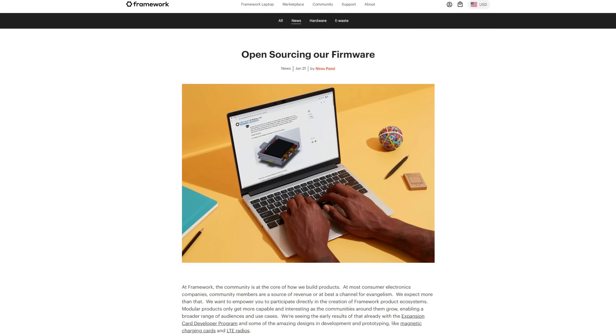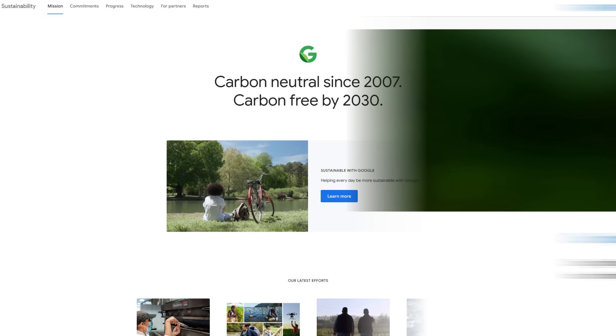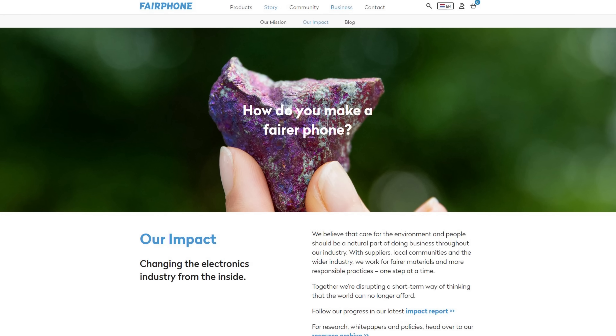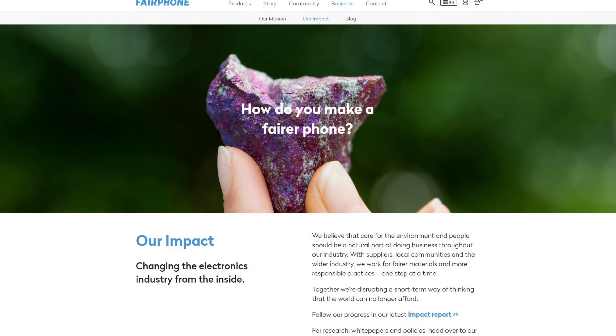And then there's Framework's commitment to sustainability and open source development. While most manufacturers these days talk about all the ways they're helping to reduce waste, it's the niche market and smaller manufacturers that seem to be hitting the sustainability mark with repairable products. By purchasing devices like this, we're rewarding responsible corporate behavior and sending a clear message to the market that we want to see more devices like this.